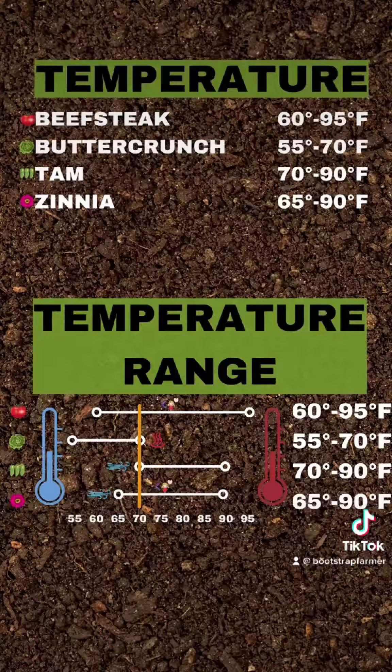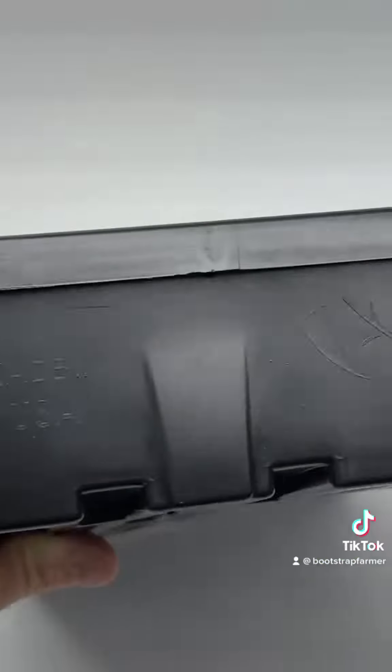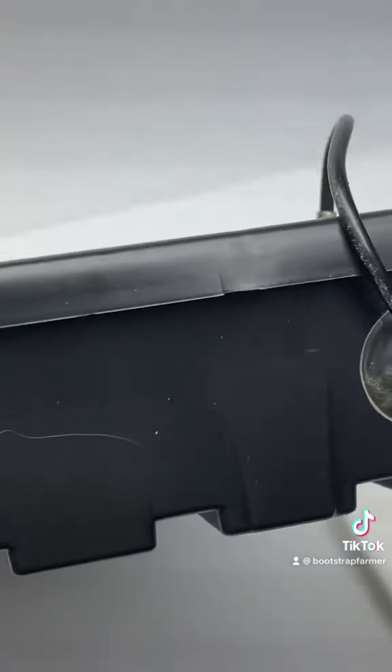If you're just doing a single crop, put that thermostat right in the middle for the best germination result. Stick the soil probe into the soil — not the water, not underneath the heat mat. The purpose of a thermostat is to keep that soil temperature as perfect as possible.